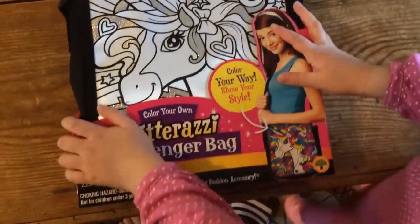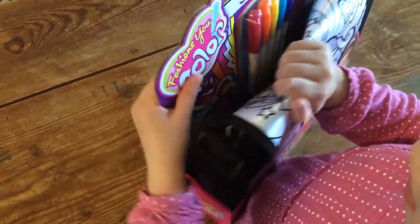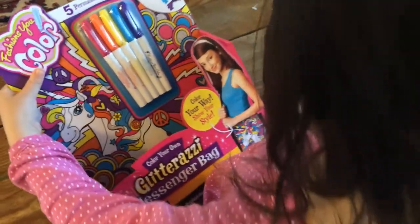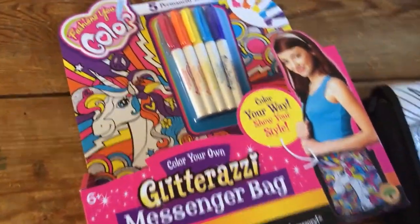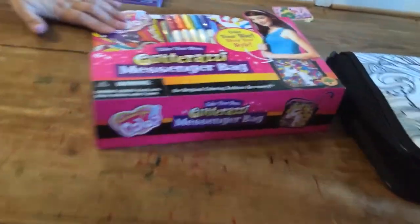Okay, open up the package. I can't open it. Oh, there we go. That's real hard. Can you help me, Daddy? Yeah, that's a little hard. I need the markers. Let's get the markers out.